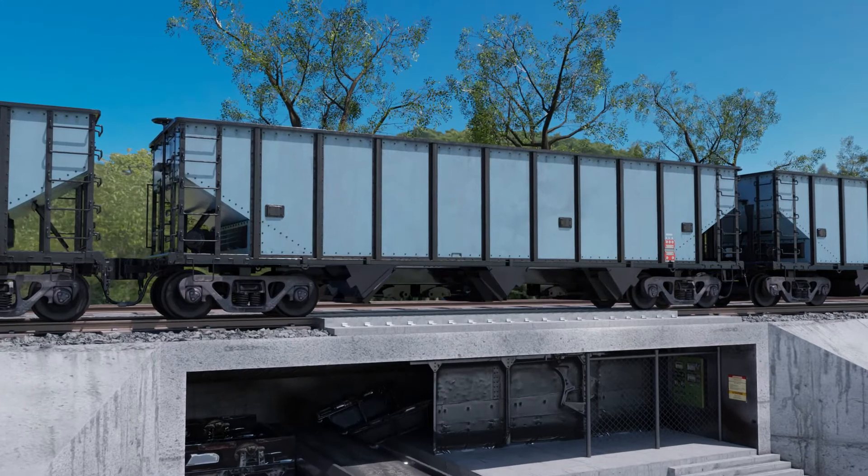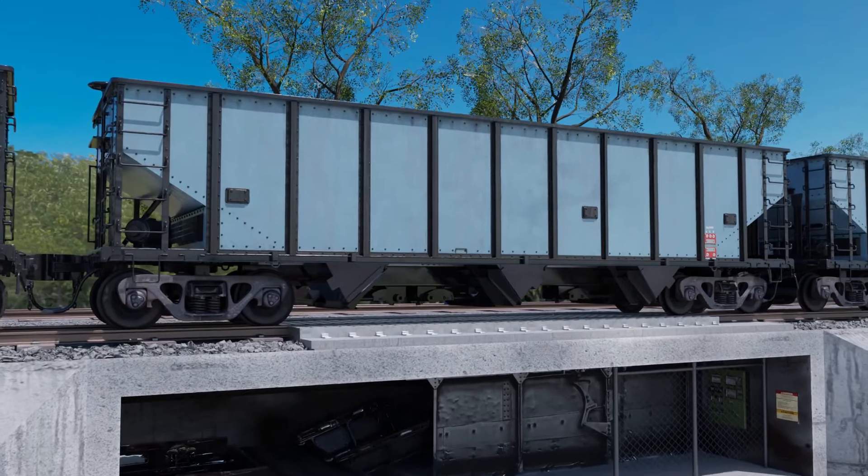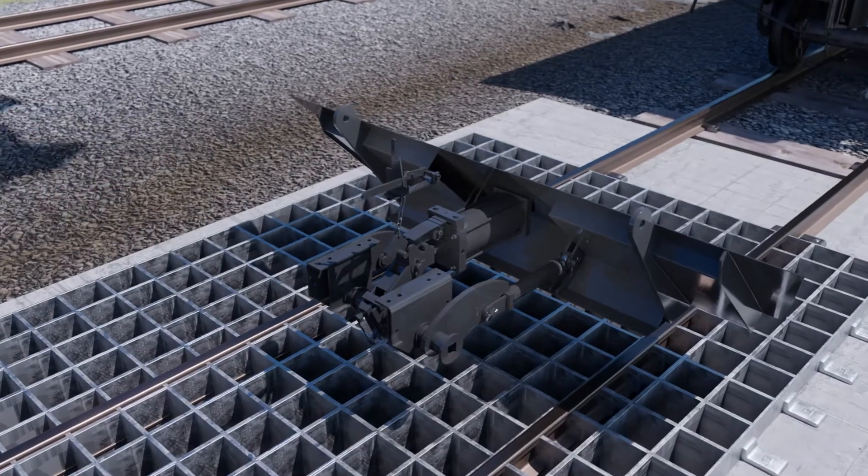The Type-G is simple to install for either retrofits to existing cars or new car builds. The mechanism utilizes a pre-assembled design where each door is configured as a unit to facilitate installation.